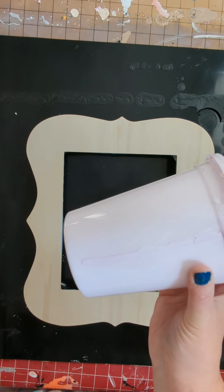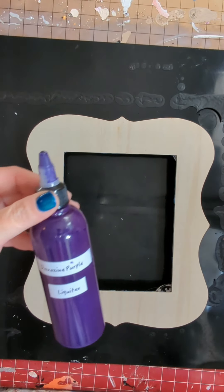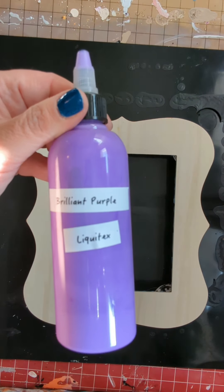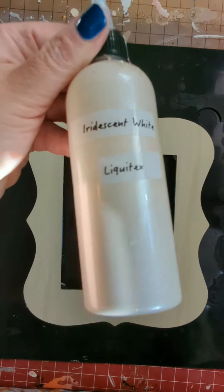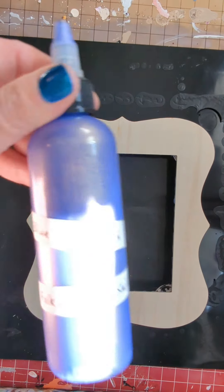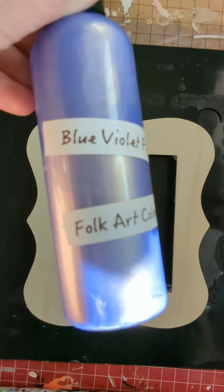I am going to be using a base of a very pale purple color — it's by Atelier, and I'll put it in the description box since I don't have the tube on me. Then I'm going to use Dioxazine Purple by Liquitex, Brilliant Purple by Liquitex, Iridescent White by Liquitex, Metallic Purple by Artist Loft, Ultramarine Violet by Amsterdam, and Blue Violet Flash by Folk Art Color Shift. Who knows, this may be a little bit too much paint, but we will try it out.